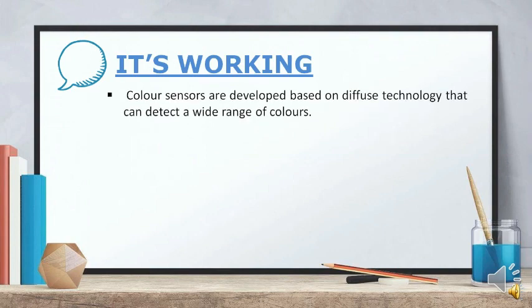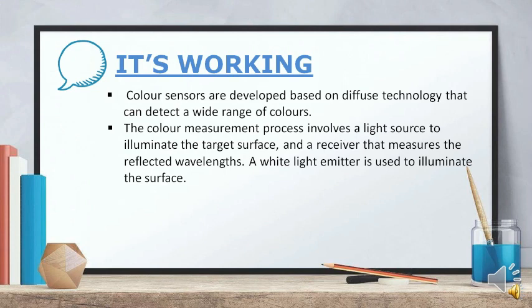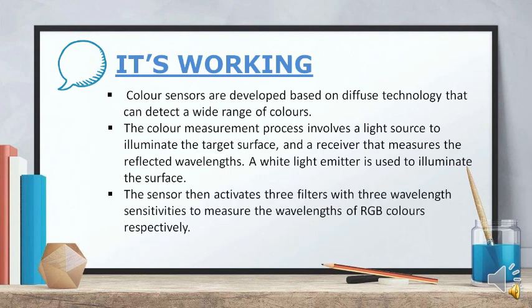Color sensors are developed based on diffusion technology that can detect a wide range of colors. The color measurement process involves a light source to illuminate the target surface and a receiver that measures the reflected wavelengths. A white light emitter is used to illuminate the surface. When the white light falls on any surface, based on the properties of the surface material, some of the wavelengths of light are absorbed and some are reflected.